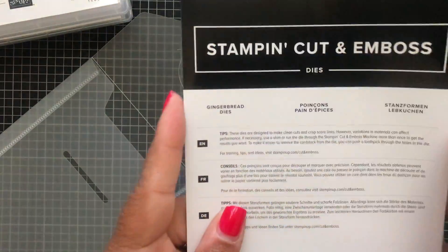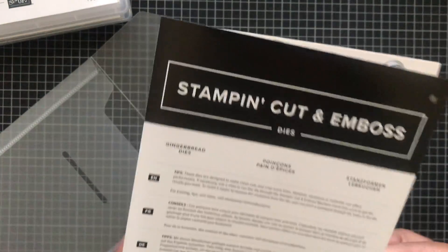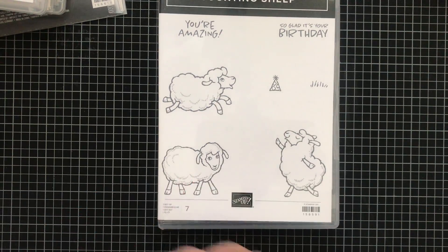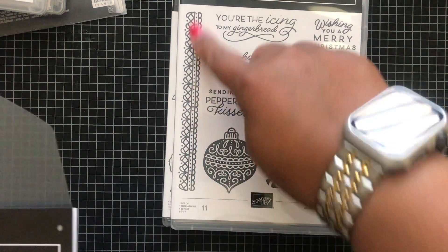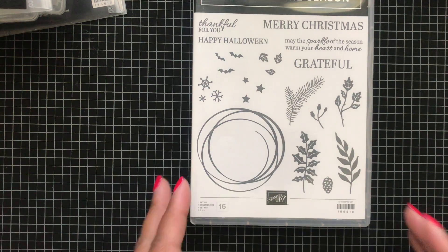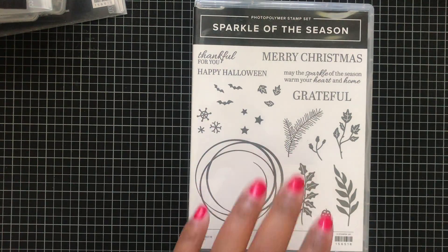These are the gingerbread guys with the bells and snowflake, and there is a stamp set that coordinates with that one as well. Let's set that to the side. Counting Sheep — this is a Celebration set you can earn for free. Frosted Gingerbread: the dies I just showed coordinate with this set, so you can stamp out the bells, peppermint, and more. Sparkle of the Season is an all-inclusive stamp set — you have Merry Christmas, a Halloween option, and a Thankful For You sentiment for Thanksgiving.